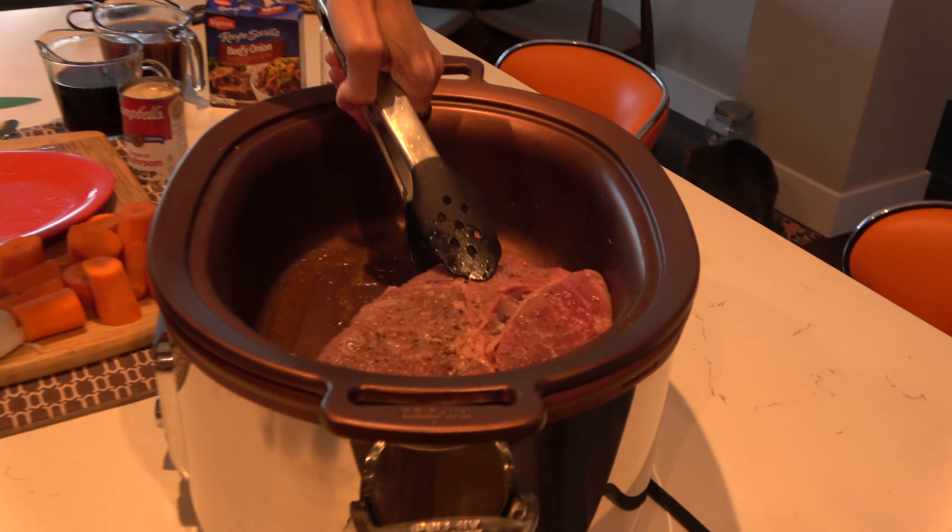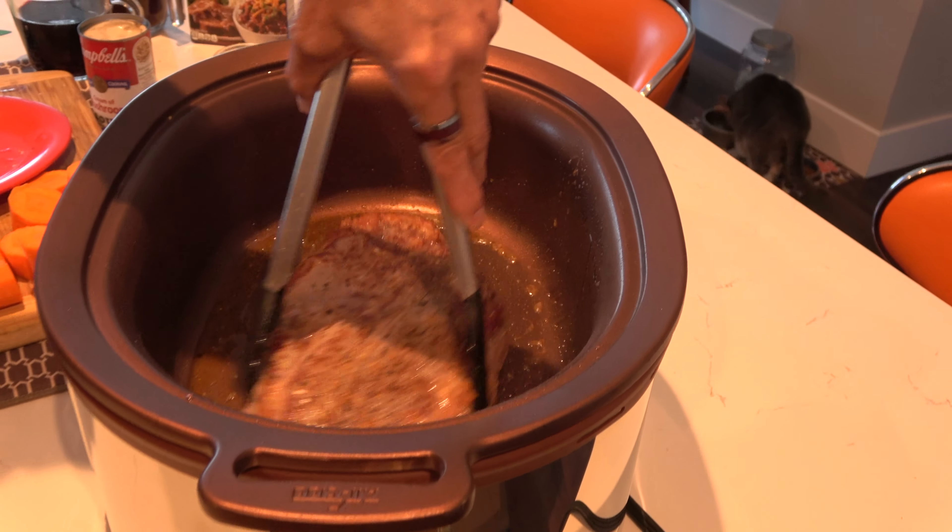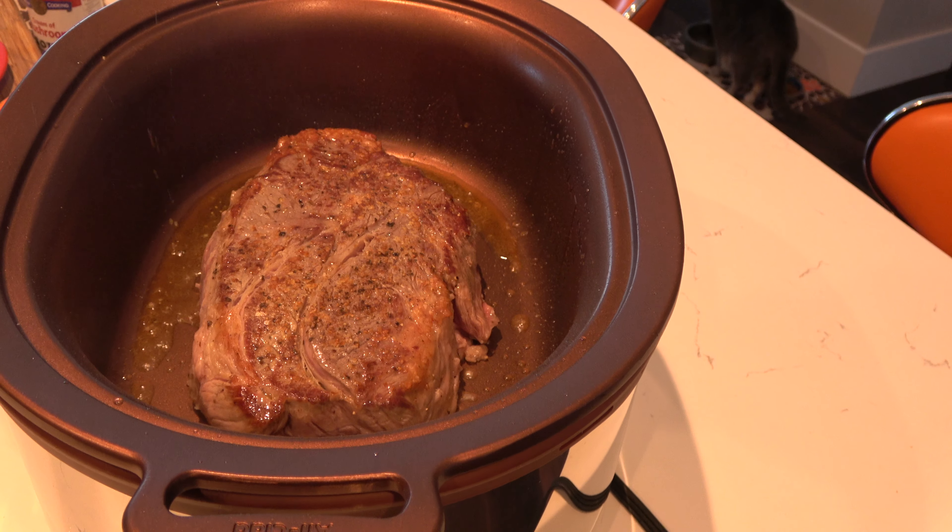We're back. I'm going to turn it over for the first time and sear the other side. There's a nice browning there, and now this is going to sit for another five minutes until it's nicely browned. Then we'll take it out, add the wine and the vegetables.